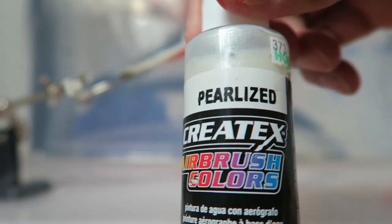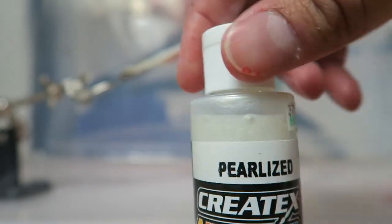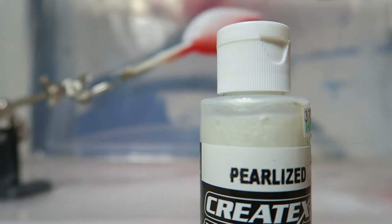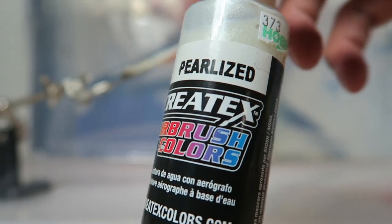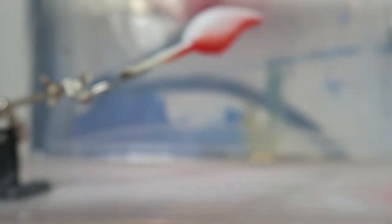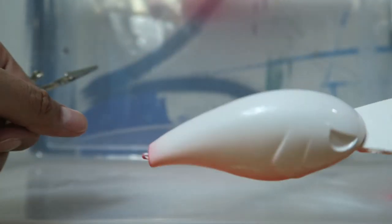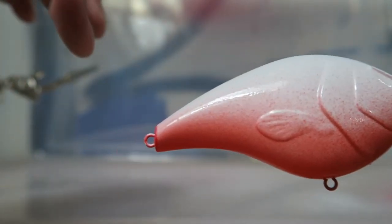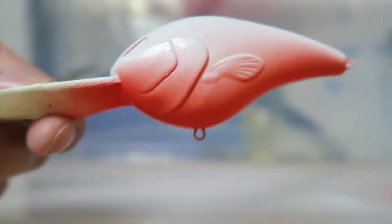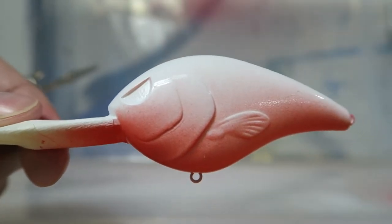Now we're gonna go ahead and hit it with a little pearl eyes white to give it that shimmy shine. I'm gonna throw that on top of the lure, and then we're gonna paint over it — I'm gonna try to mix some white and blue together to get that turquoise color. Alright, now we got the pearl eyes white on there, giving it a little shine and gloss, and we're gonna start fading this in. Now we're gonna try to make that blue turquoise color to spray on top.